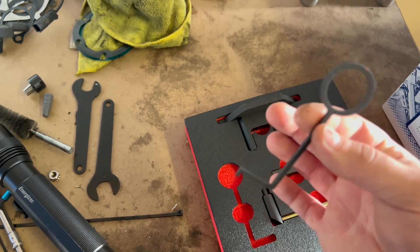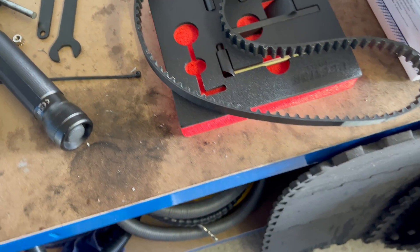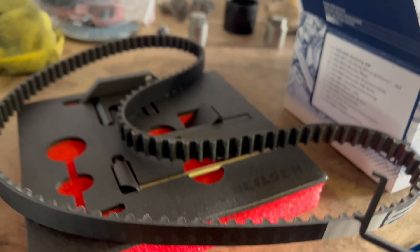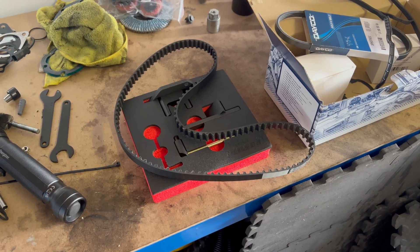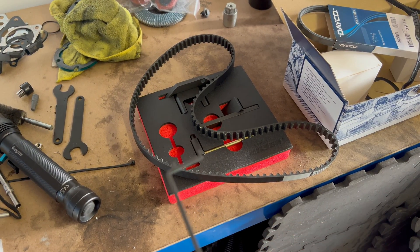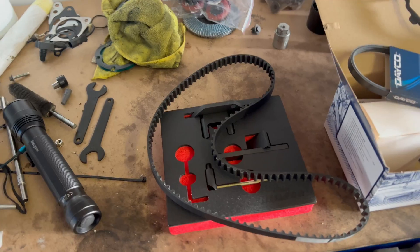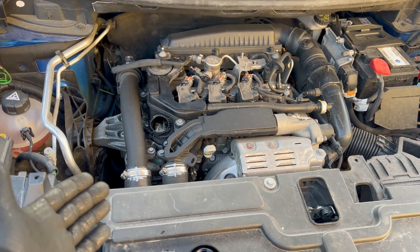This is the new belt — as you can see, the new one fits perfectly. You can do the same on the car, which I'll show you in a minute. Basically, you remove the oil filler cap, place the tool on the timing belt, and if it goes on, it's okay; if it doesn't, it needs replacement.